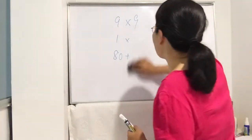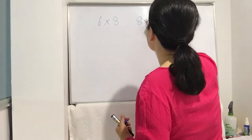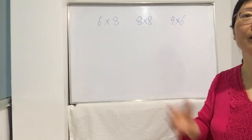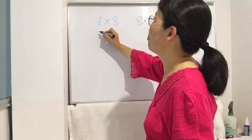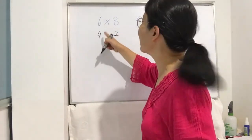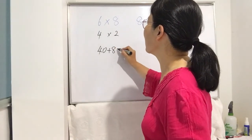Now let's try some exercises: 6 times 8, 8 times 8, and 9 times 6. For 6 times 8: 10 minus 6 is 4, 10 minus 8 is 2. Second step: 6 minus 2 is 4, write 40; 8 minus 4 is also 4, also 40. Third step: 4 times 2 is 8. So 40 plus 8 equals 48.